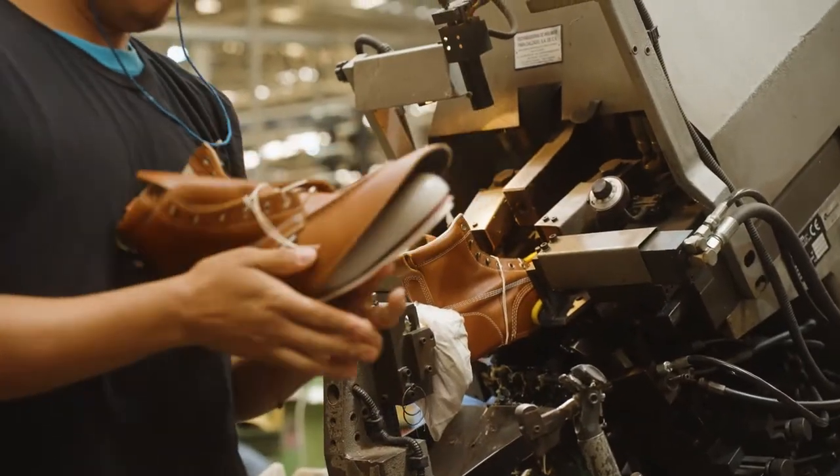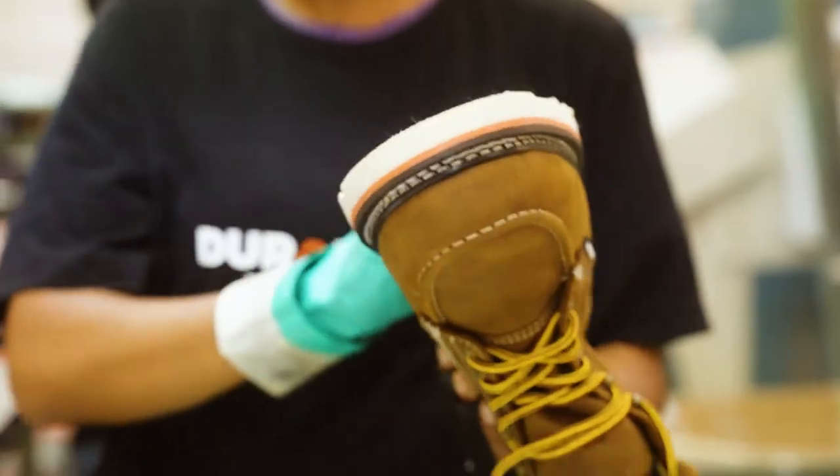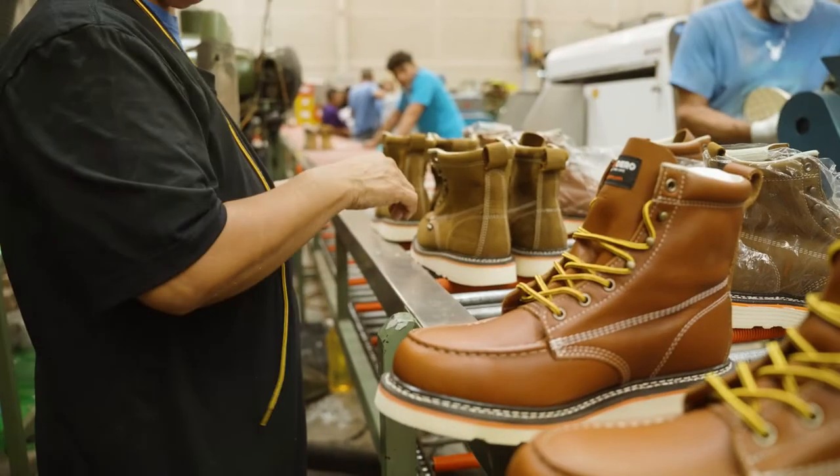When you're buying the shoes, I highly recommend — we're a direct-to-consumer company — if you need to have two pairs sent to you, that's on us, because I want you to get the right fit in Duradero boots.